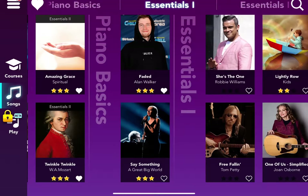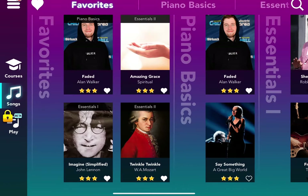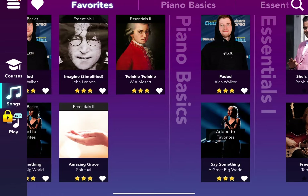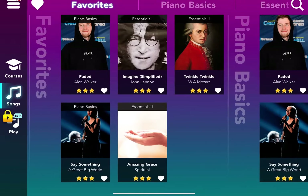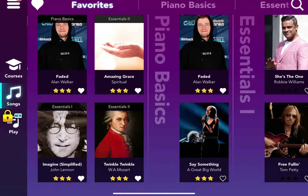You already saw the Alan Walker song. To get your songs into your favorites, let's say you want to put Say Something by A Great Big World into your favorites — you just press that little heart, and it's added to your favorites. But if you tap the heart again, the song will be removed from your favorites.